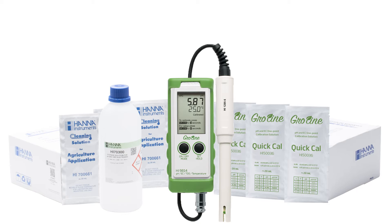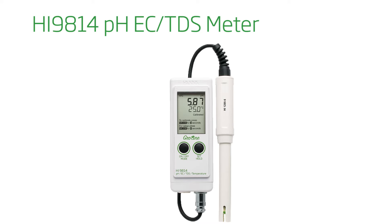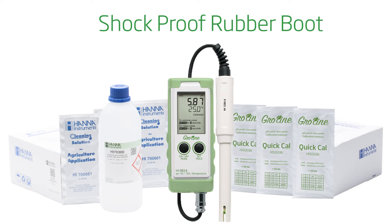The HI9814K Growline kit is an all-in-one kit to get you up and running right out of the box. The HI9814K includes the HI9814 pH/EC/TDS meter, pH/EC calibration sachets, agricultural cleaning solution, storage solution, and a shockproof rubber boot.